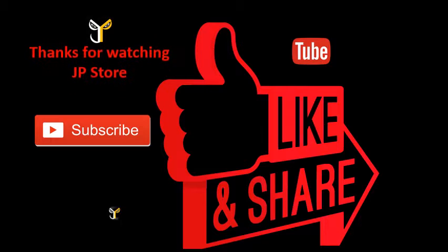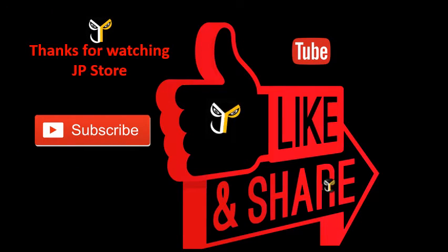Thanks for watching JP store. Please do subscribe, like, and share. Thank you.